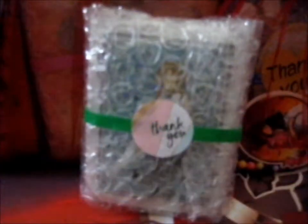That's a lovely packaging. As you can see. I'll just get some scissors.